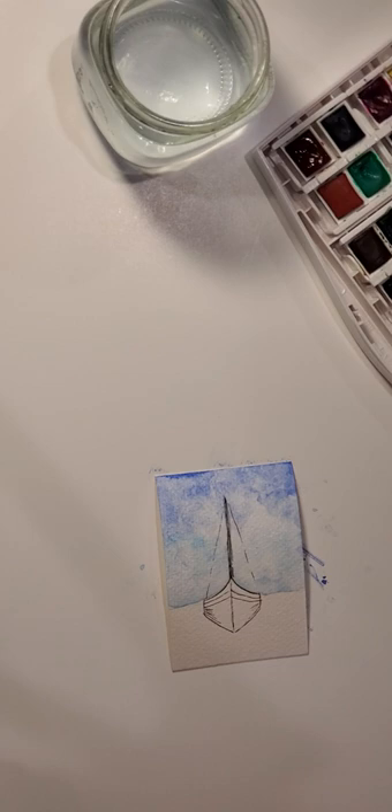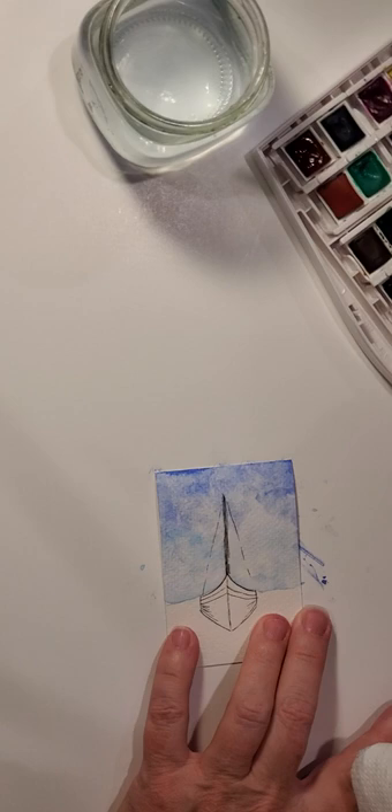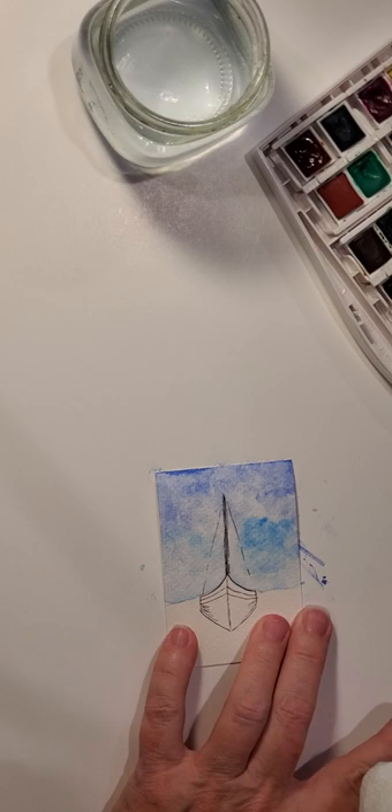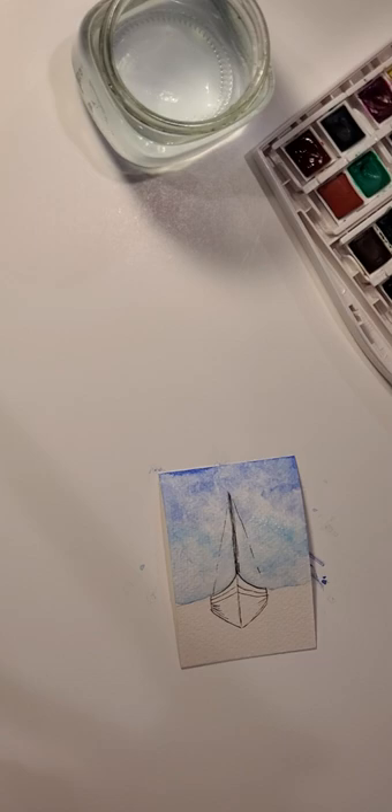You can make your sky as light or dark as you want. If you've been tapping it and think it's too light, just take your brush — keep it very very wet — and add some more color back in. Then go ahead and blot it a little bit more. There you go — a few extra clouds that weren't there before.